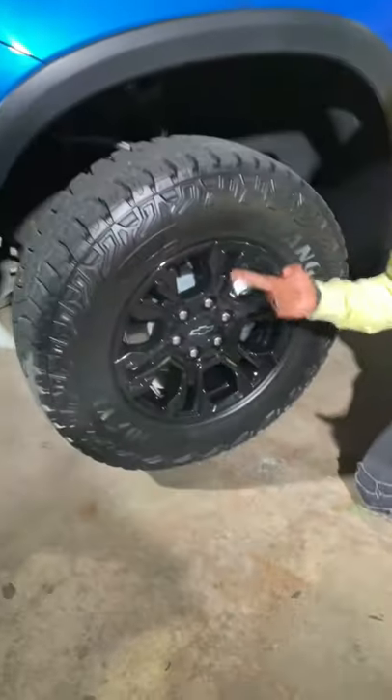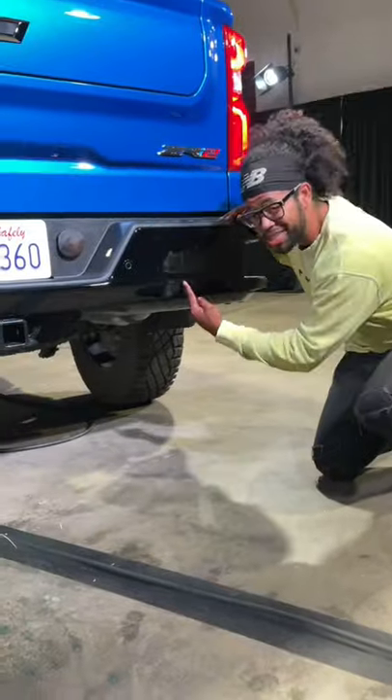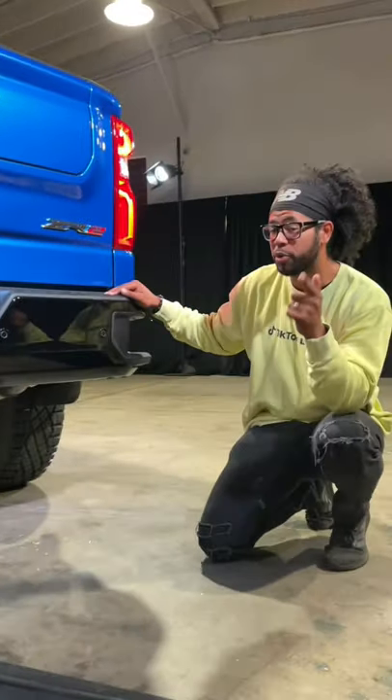You're going to have these 33-inch Goodyear Wrangler tires, and this has Chevy's DSSV Multimatic dampers — if you know, you know. Usually your exhaust is here, but it's hidden on the ZR2 to protect it when you're off-roading.